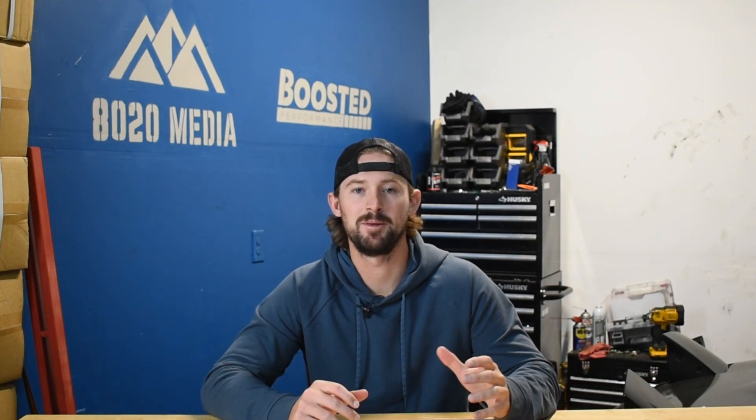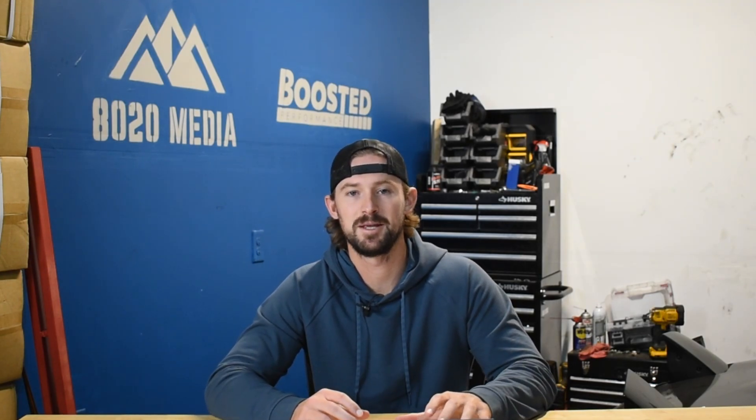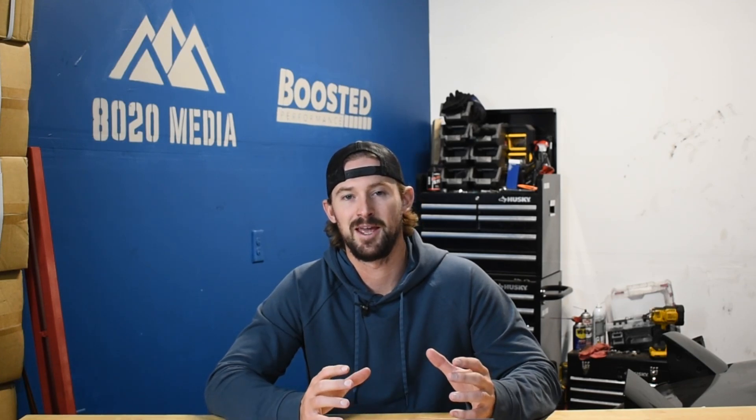Hey guys, Jake from 8020 Media here. Zach is our resident BMW expert — not to say I'm not a BMW expert — but he tends to do a lot of our BMW videos. However, I've written three guides on Vanos systems, so I get to be the one to talk to you about Vanos today. Vanos is a relatively complex system that BMW uses, but we're going to break it down for you in simplistic terms.